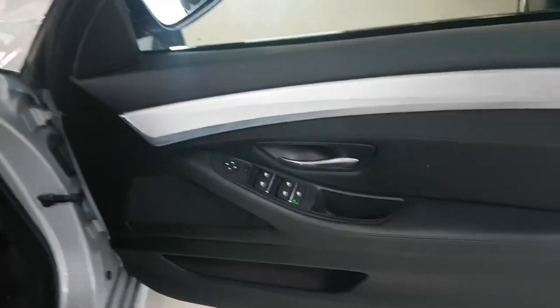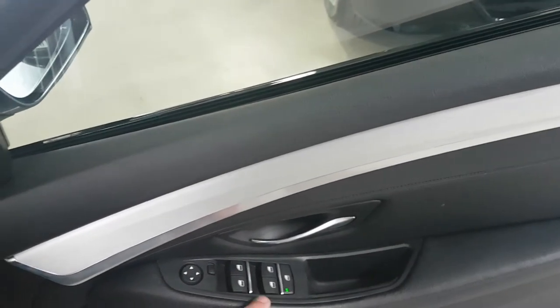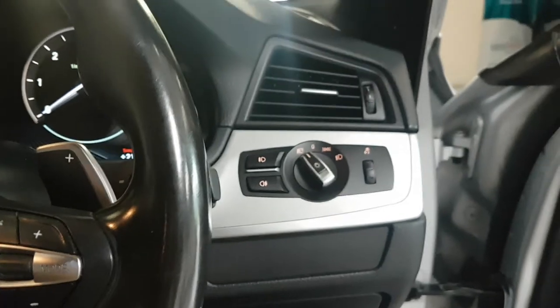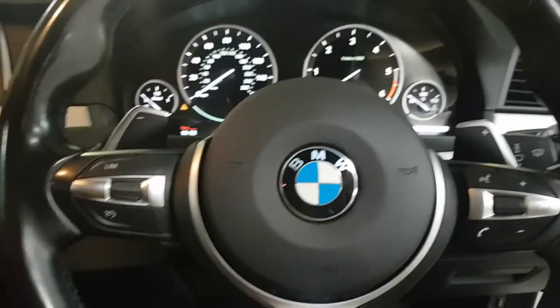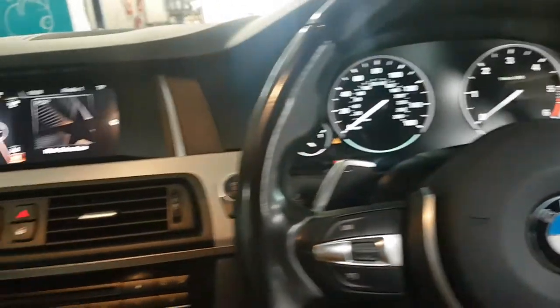From the business end, on the door card we have electric windows front and rear, and electric mirrors operated here. Inside the car you've got the auto lights, and on this one with the multi-function steering wheel we also have the flappy paddles for the automatic gearbox, so you can do a manual override if you wish.